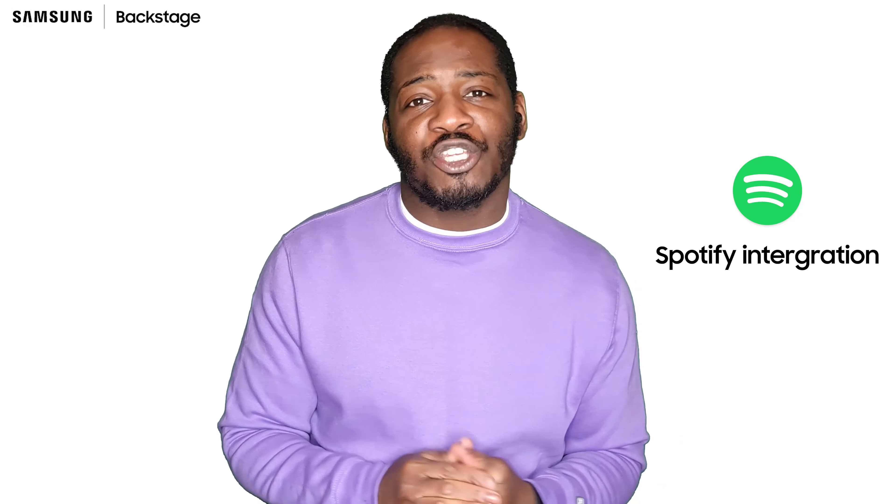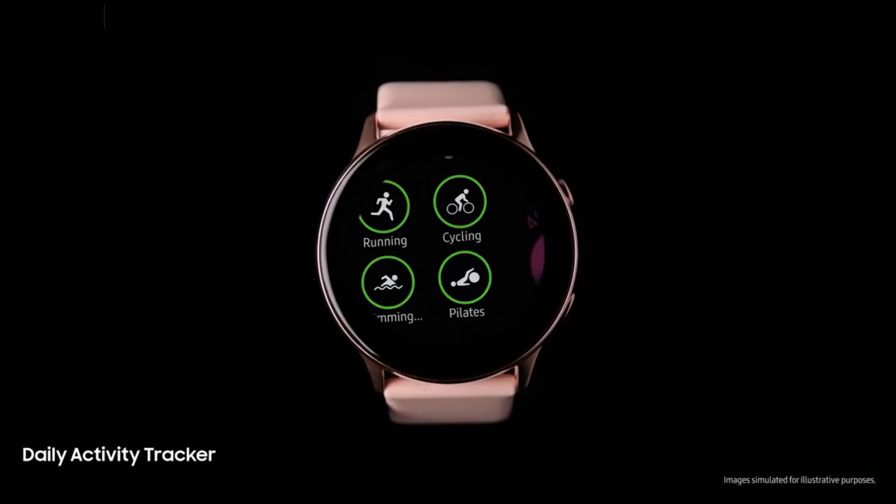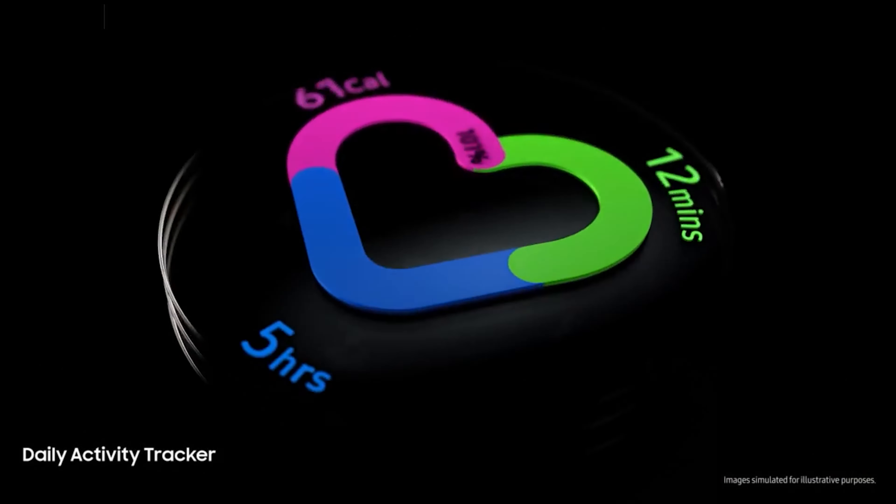Thanks to the Spotify integration and a camera controller. Keep track of your wellness including your physical and mental wellbeing — track your fitness, sleep, and even stress all from your wrist.